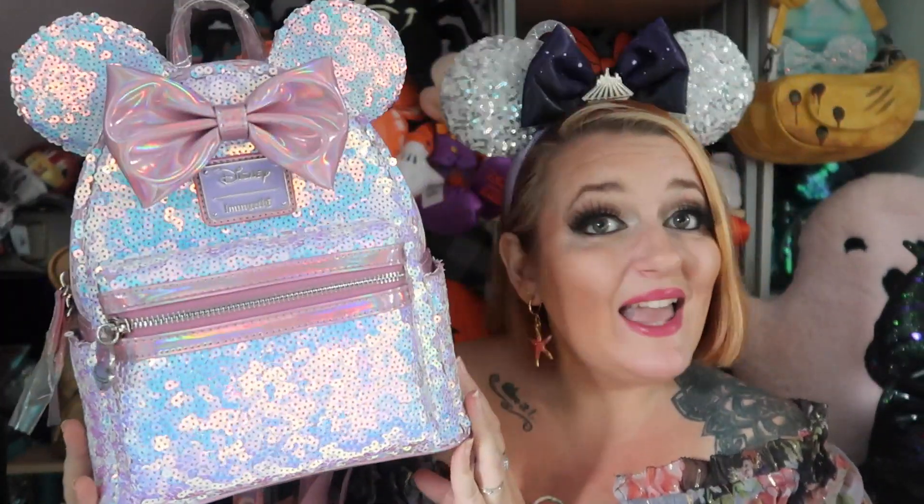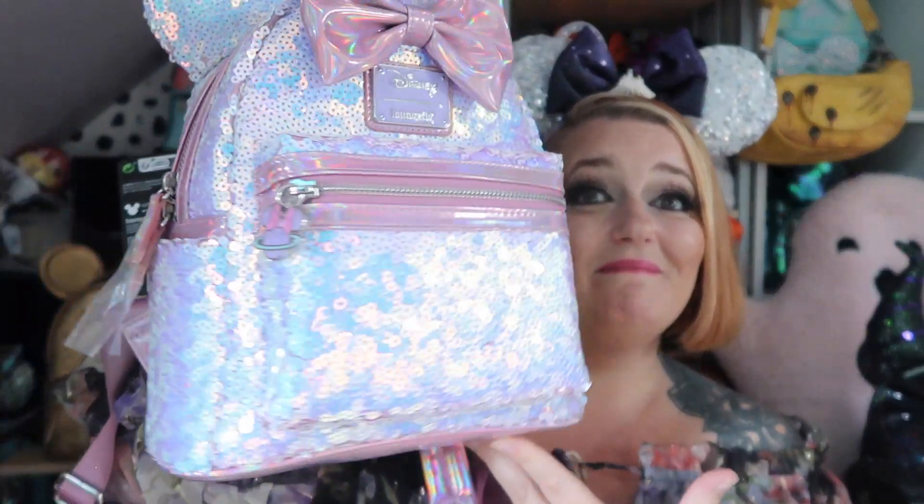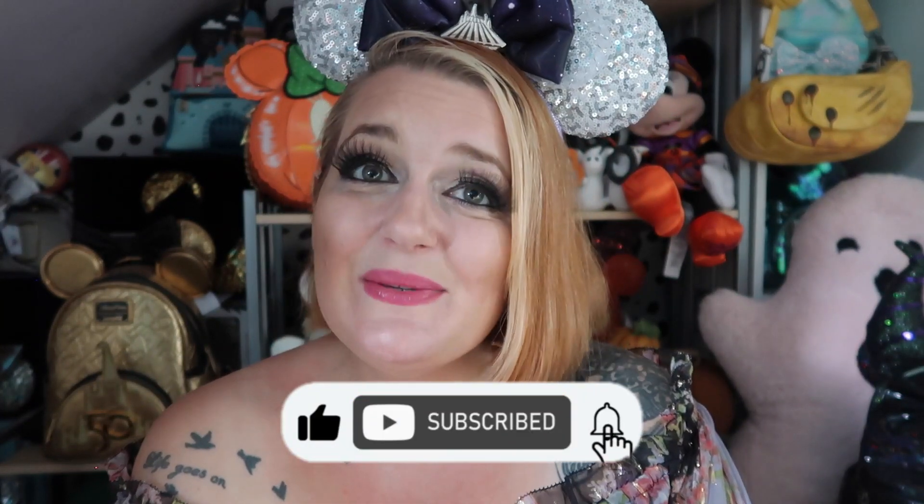Let me know in the comments if you managed to get this, or if you have it, or want it. It really does help me to see how you all are because I don't get many comments and I love having a community where you give me a little comment. Let me know your opinions — if you like it, dislike it, or have a different one you like even more. Give me some community conversation, and give a big thumbs up if you did like the video. That's everything I've got to share — I'm going to stop waffling on and I'll see you in my next one. I hope you enjoyed this Loungefly review today!